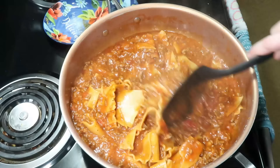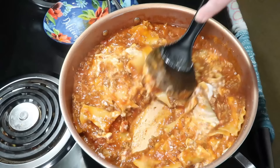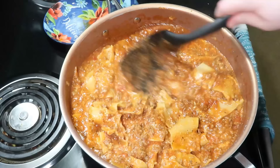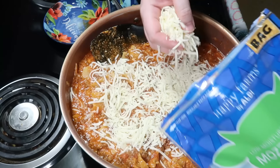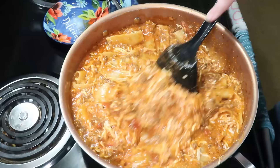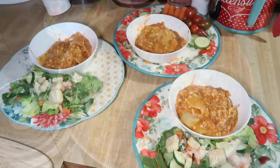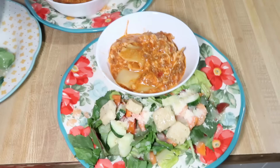Then stir in three-quarters of a cup of blended cottage cheese — or ricotta if you prefer — and one to two cups of mozzarella cheese. I really prefer the cottage cheese. I just take an immersion blender to it and it gets almost the same consistency as ricotta, not quite as thick but a little more creamy. That's what I use in my lasagna all the time anyway, so it makes it taste more like my lasagna. Give everything a good stir and it's ready to serve. I served this with salad on the side — Lily is no lettuce, so she got her fresh veggies. This is probably the third or fourth time I've made this recipe and we love it.